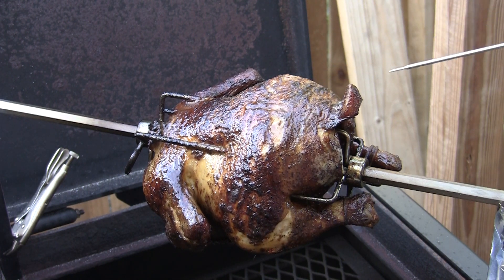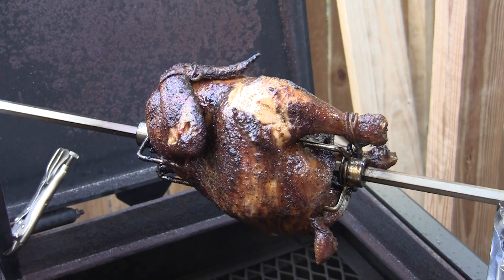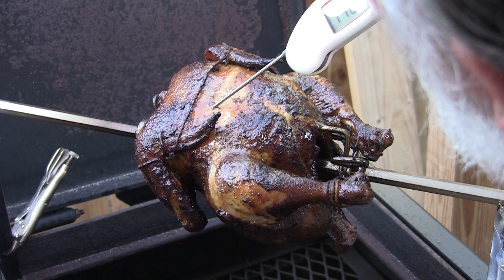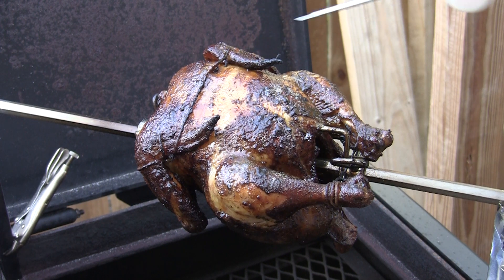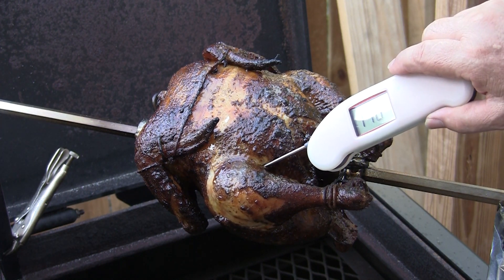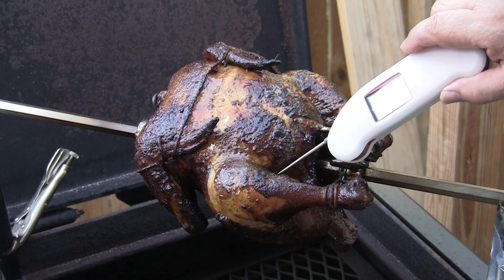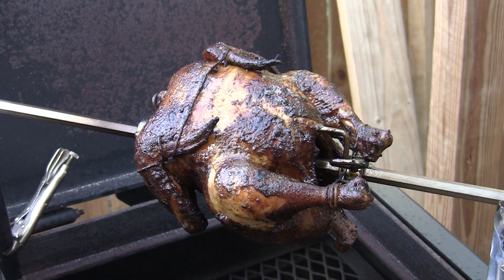We're going to crank the heat up and see if we can push this thing through in the next 30 minutes. Checking the breast too — the breast is done at 172. Legs are done as well. I'm showing 164 all the way in there, but I did hit a cool spot at 157. We're going to give this another 30 minutes — throw some wood on, crank this heat up, and see if we can push it through.